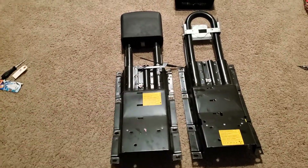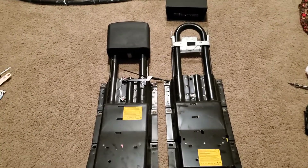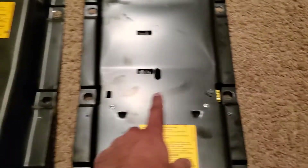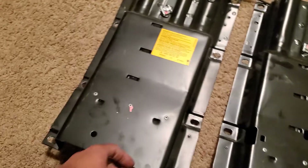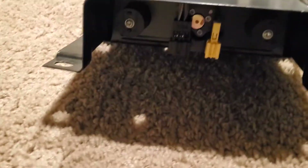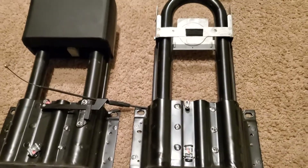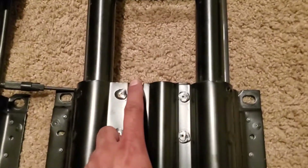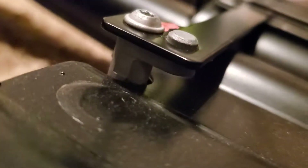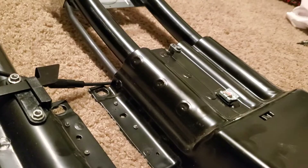The headrest roll bar systems for the convertibles look almost exactly the same. The only difference I notice from this side is that the connector is here on the A209, and it has a hole for the other side because they make the same assembly for both sides. The A207 does not have that — it instead has the connectors underneath on the bottom.